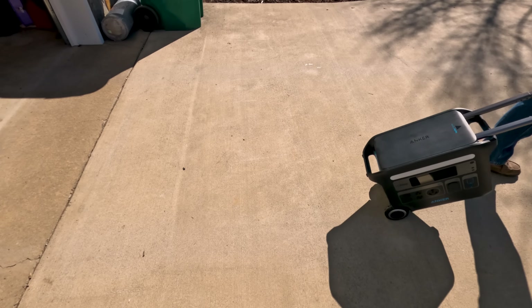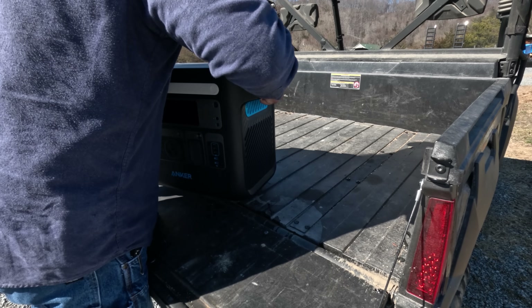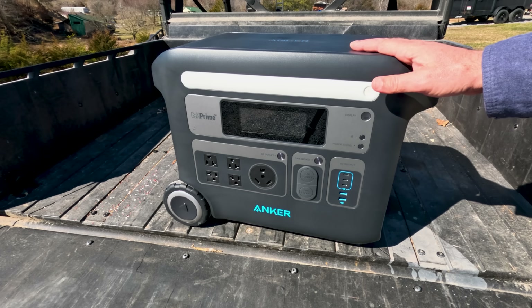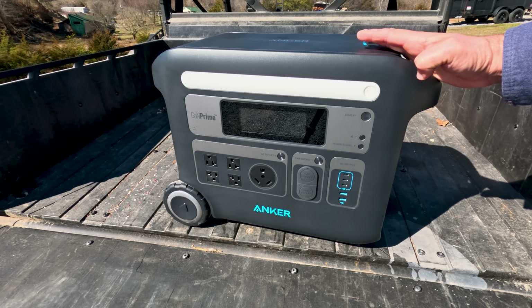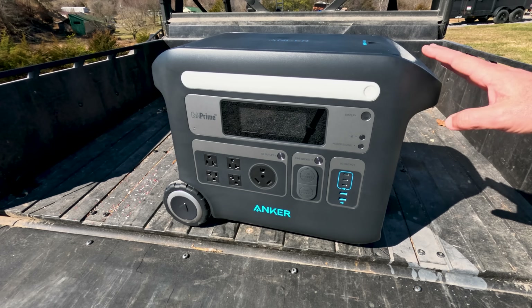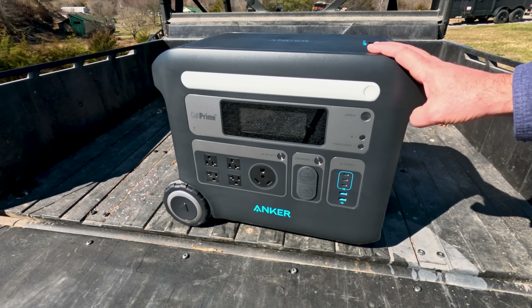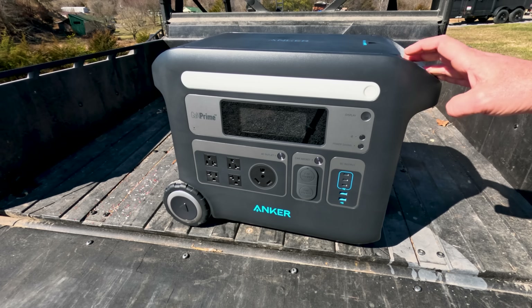What we're looking at here is the Anker SOLIX F2000 portable power station. I received this unit a couple of weeks ago and I've been using it here at the farm for my daily operations — running power tools, charging batteries, etc. It works really good, and this is a nice unit. One of the best features about it in my opinion is...